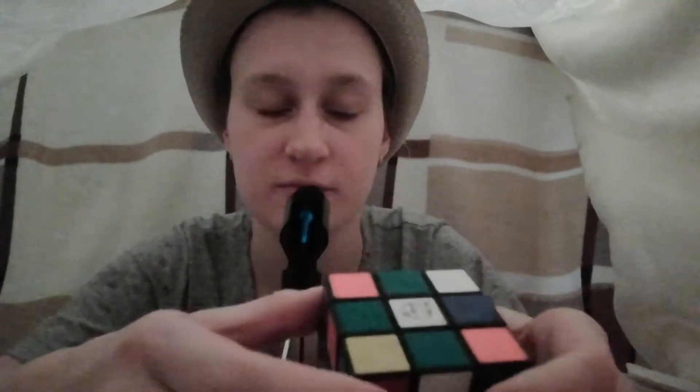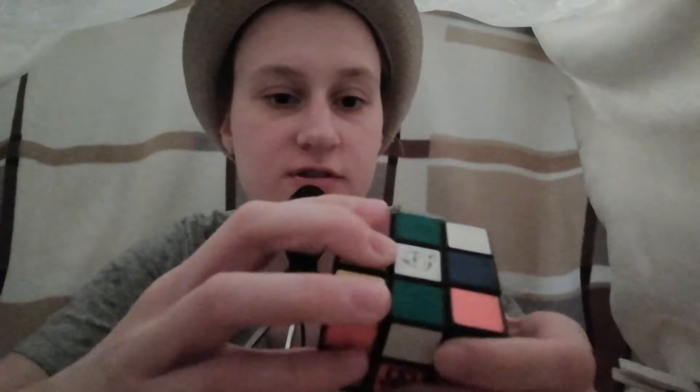My cube is kind of older — it used to be my dad's cube. So it's all creaky, and it's not very good at turning around. You can see it does weird stuff sometimes. And I'm sure you can't see it, because I'm kind of turning it all around in front of you. Although, you might not actually be watching this.